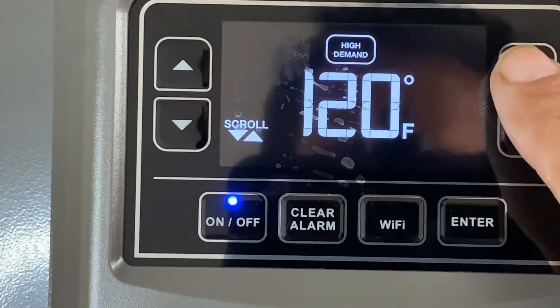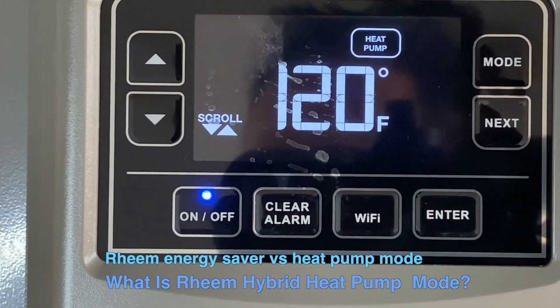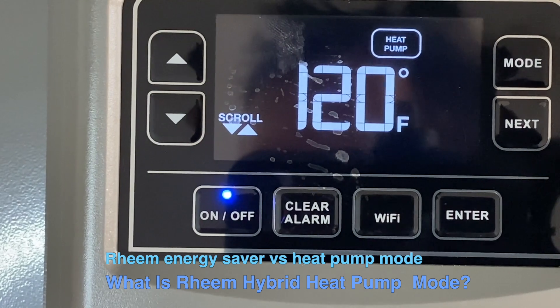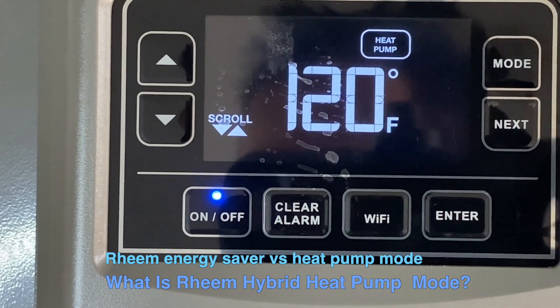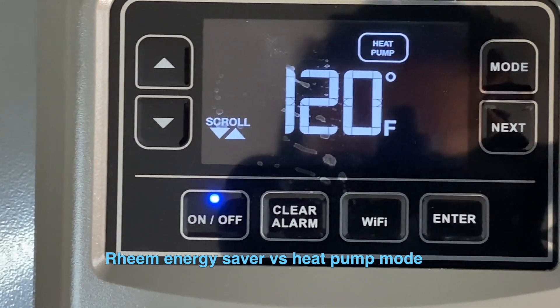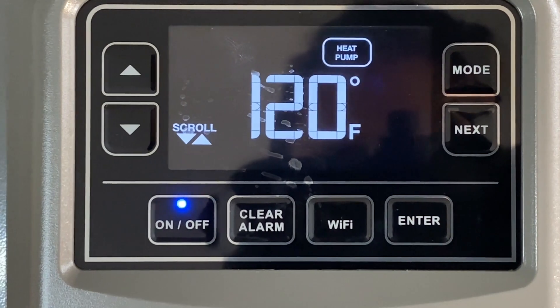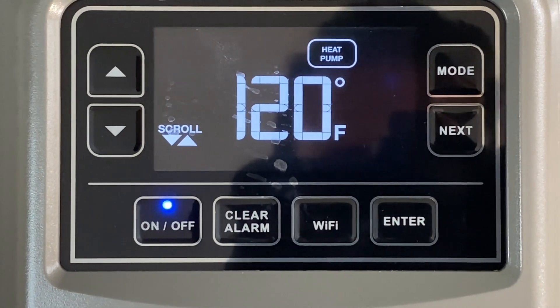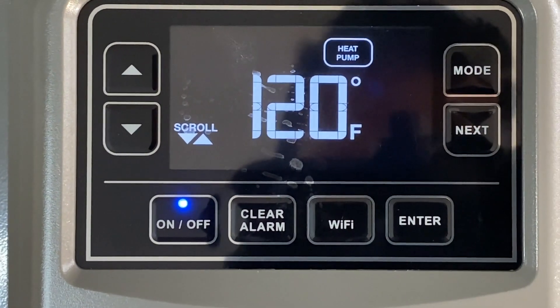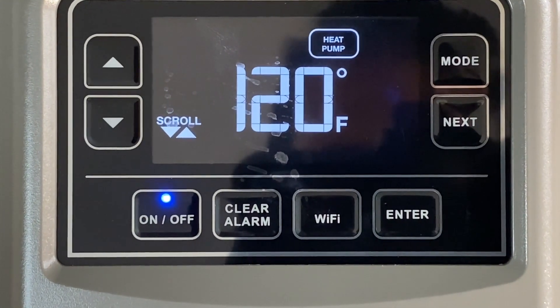Press the Mode button again for Heat Pump Only mode. This will only run the heat pump and not the backup electrical elements. This mode minimizes power consumption, but in certain cases may result in less hot water or longer heating time. However, it might be suitable if you're in a really hot climate to maximize savings.